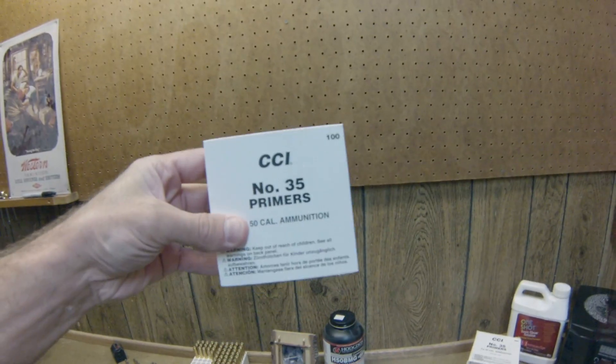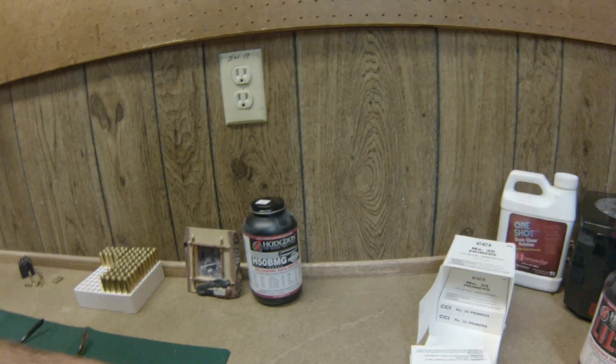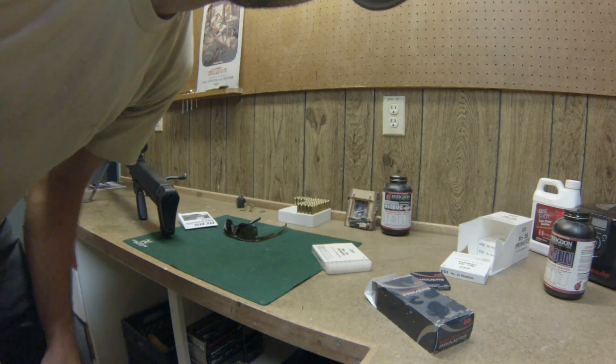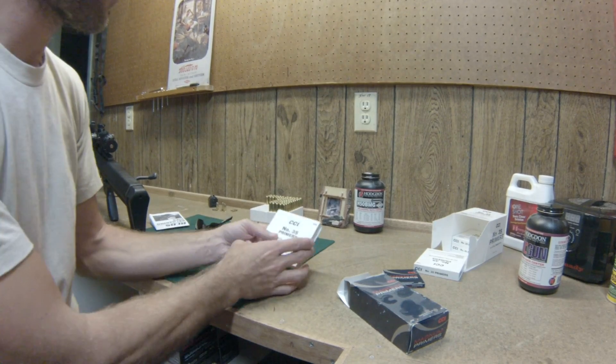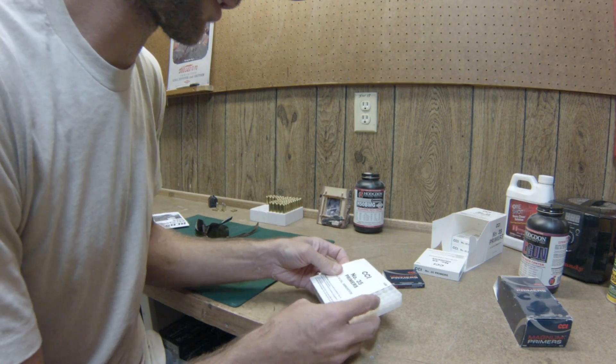All right, without further ado, let's grab some number 35 primers that go to 50 caliber ammunition — let's grab one, or two, or three of these guys. I've got this sweet little GoPro tripod that works pretty slick, so that's gonna be handy in a moment. What we have here are 50 BMG primers, they're number 35 — let's pull out one or two of those guys.